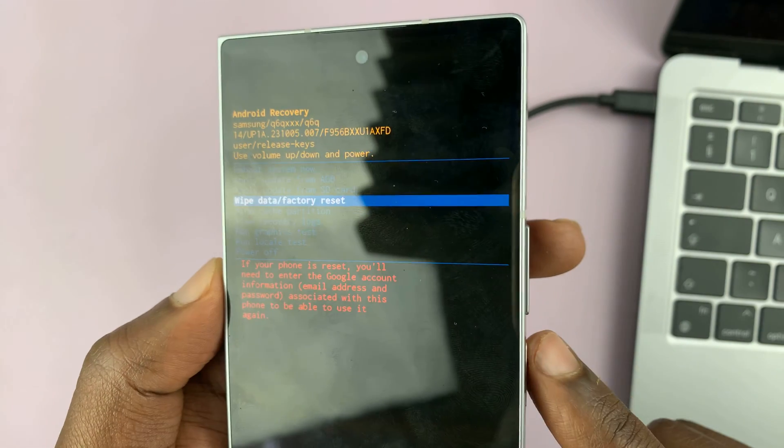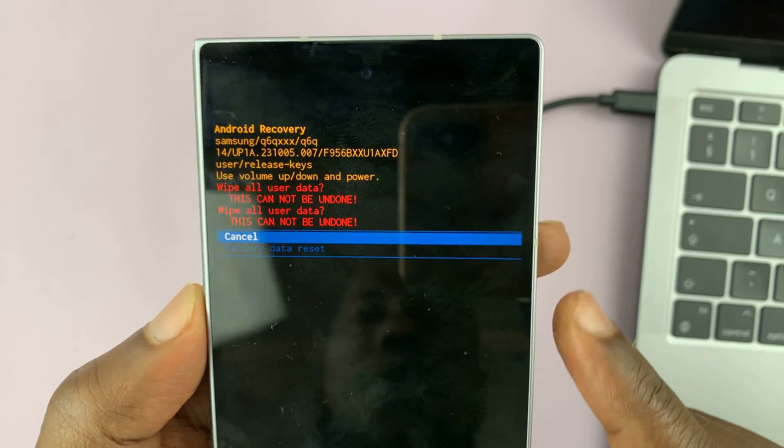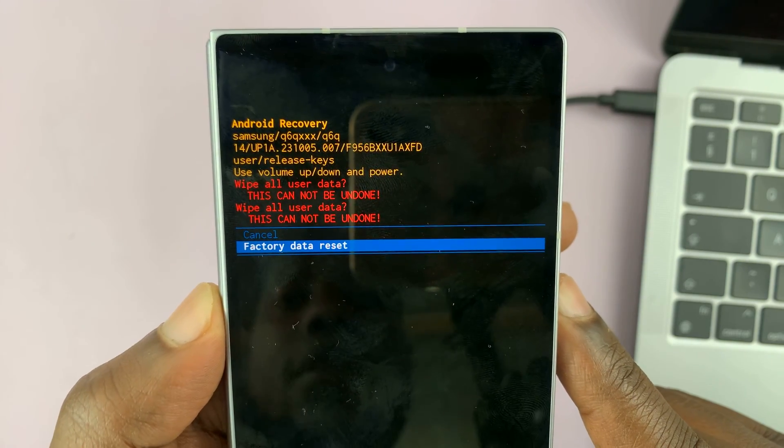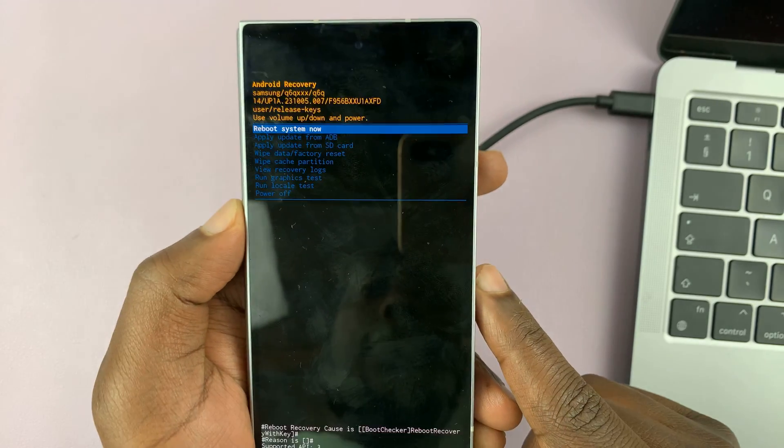Select it by pressing the side button, and then confirm by scrolling down to factory data reset, and then pressing the power button again to confirm that.